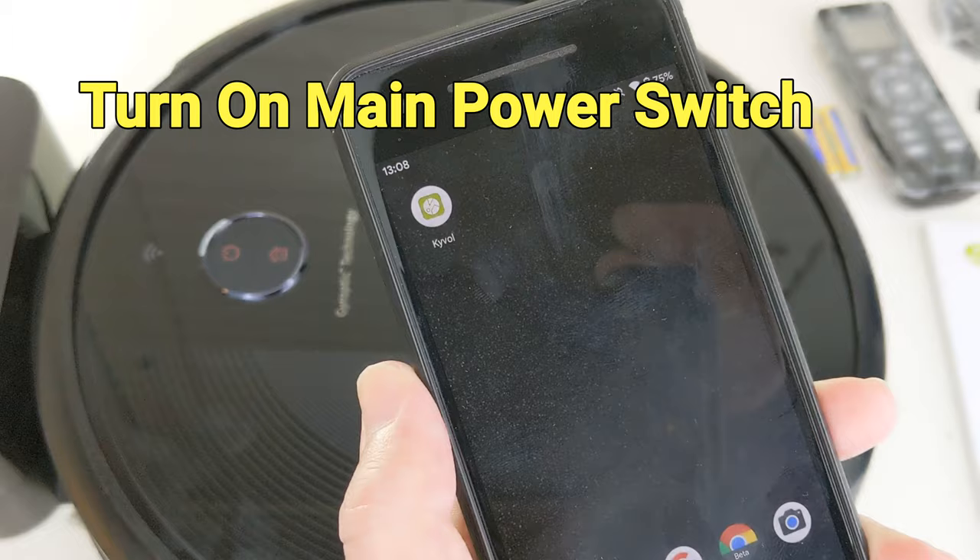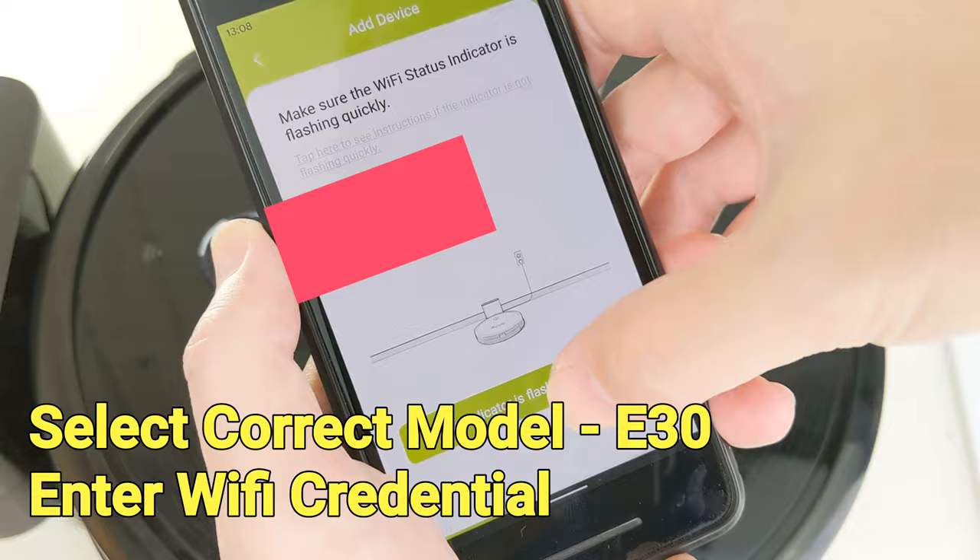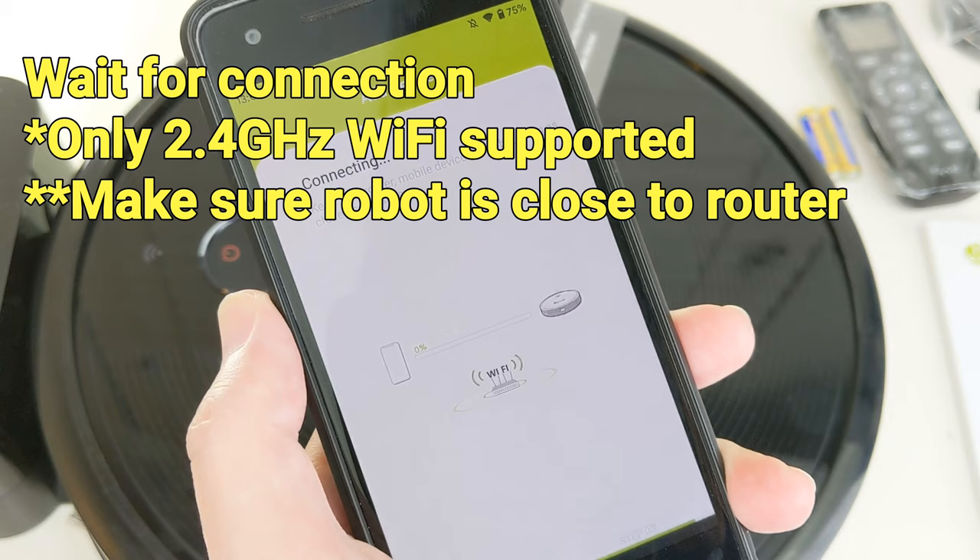The robot can be controlled using the remote controller or through the smartphone app Kaivo. The Kaivo app is available on both Android and iPhone. The app pairs with the robot through 2.4GHz WiFi — keep in mind that 5GHz WiFi is not supported.